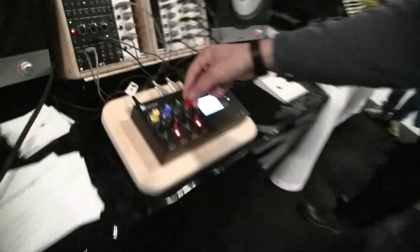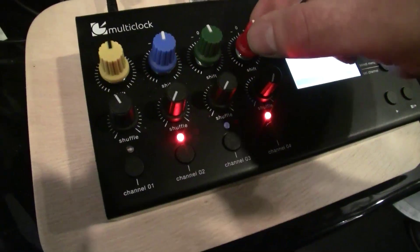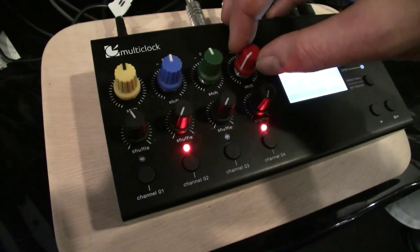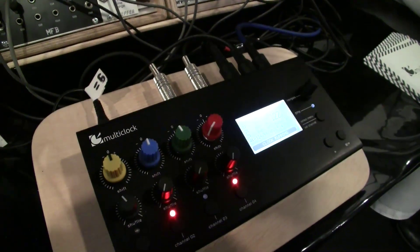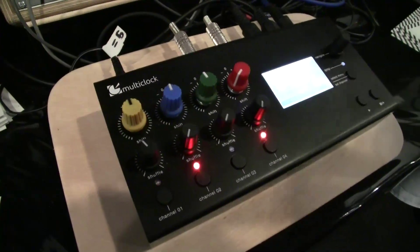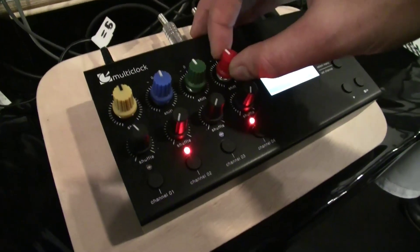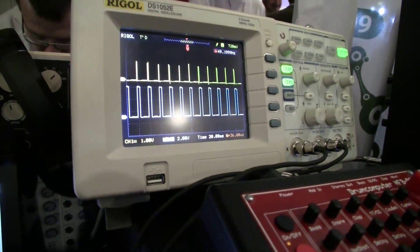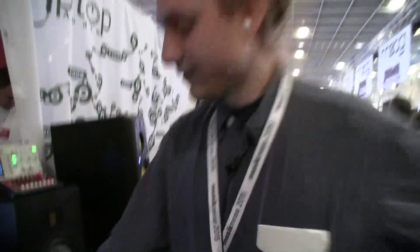We can also compensate for any start lag of a machine by enabling you to shift the machines around in time. You should hear it — we are completely off the reference, which is still the woodblock. But if you compare it to the bass drum coming from the MSP 522 over here, you can shift the tracks around in time. If I turn the blue knob, the blue lines — which represent the slave — just start shifting.